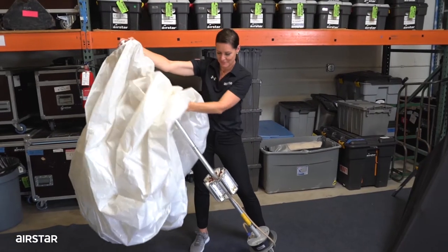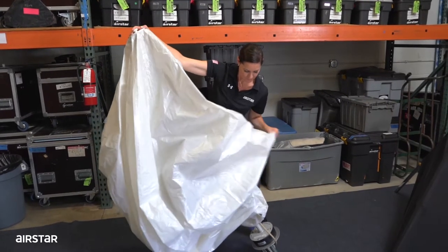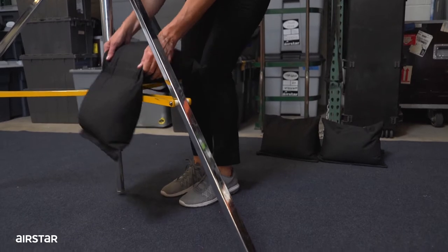Carefully place the envelope into the unit. Place sandbags onto the sand to prevent it from falling over.